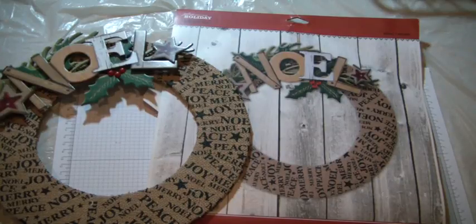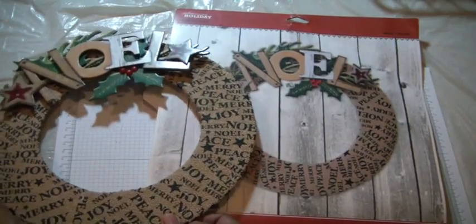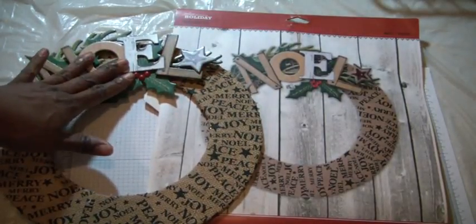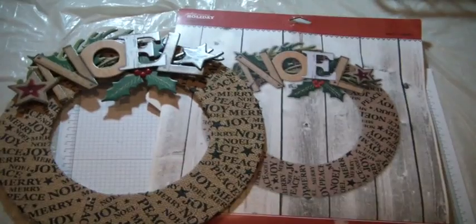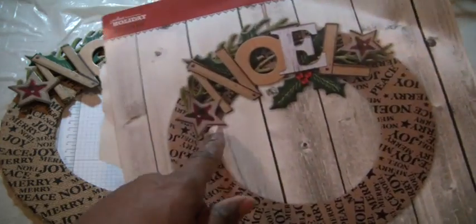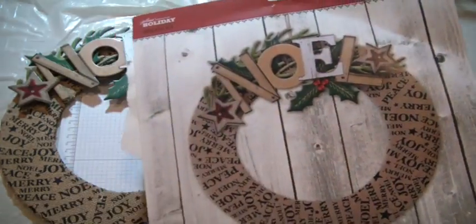As I was pulling out all my goodies to put up my Christmas tree and decorations, I ran across this and I thought, oh, definitely I had to use it. It was really simple to do. You get the chipboard pieces, you get the burlap strip, and you get this cute Noel chipboard piece.